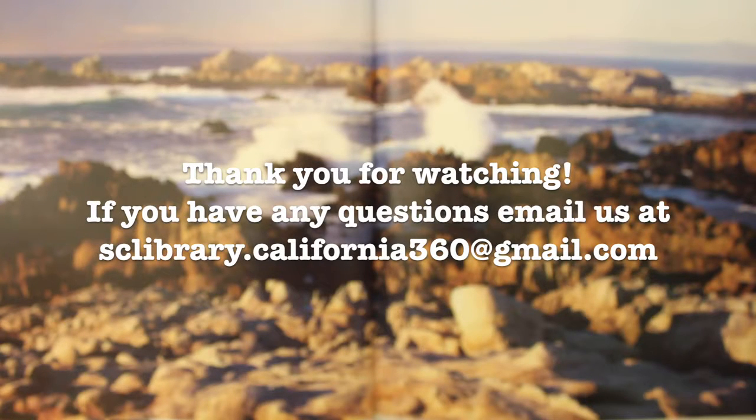Thank you for watching. If you have any questions, email us at sclibrary.california360@gmail.com. Thank you.